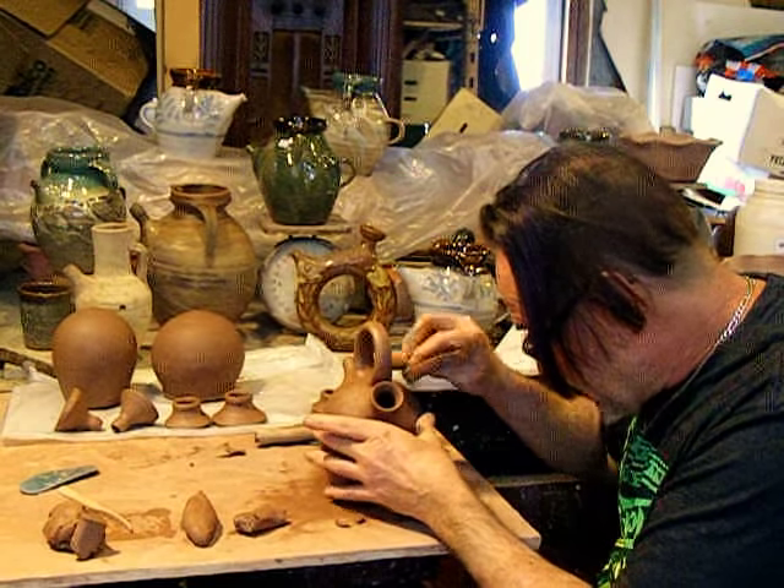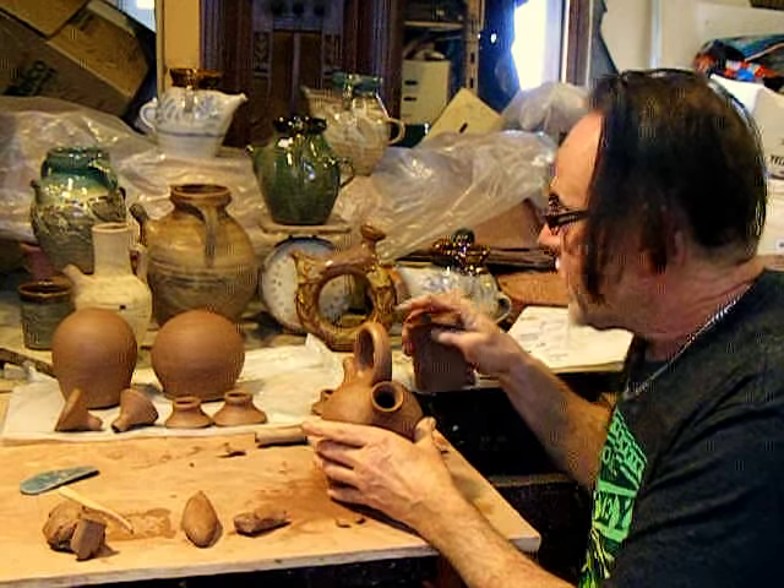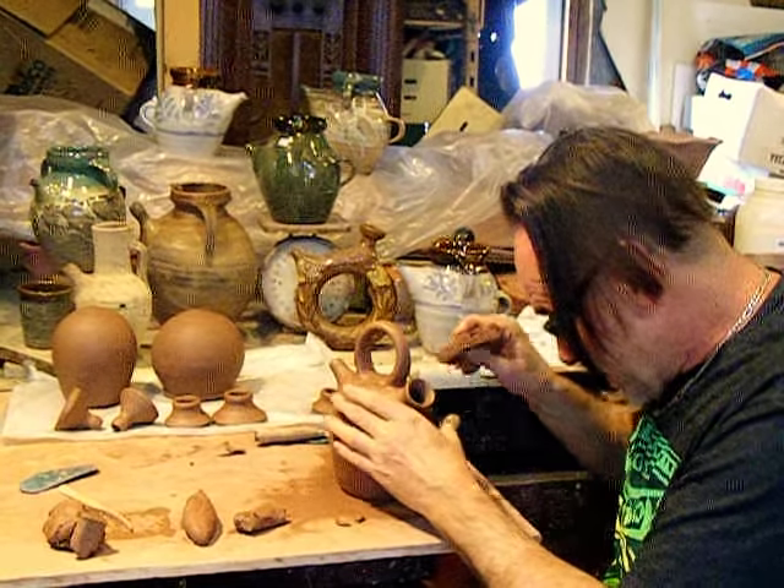Apparently I can't be as loose and free as the potter who put that together.